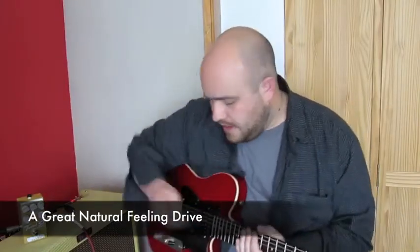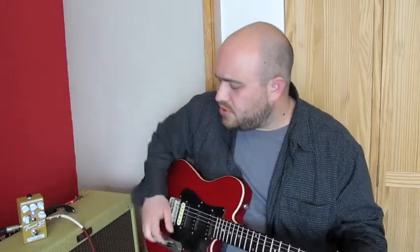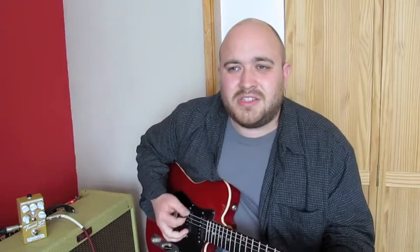One of the things that's brilliant about the Tweed 57 is how it responds to changes in volume on the guitar or changes in the dynamics of your picking. I've got the gain three quarters of the way up and the volume halfway on the normal setting — if I just do a tiny bit of volume, the signal totally cleans up. It responds brilliantly to the dynamics in your picking as well. I'll just play gently and then heavier.